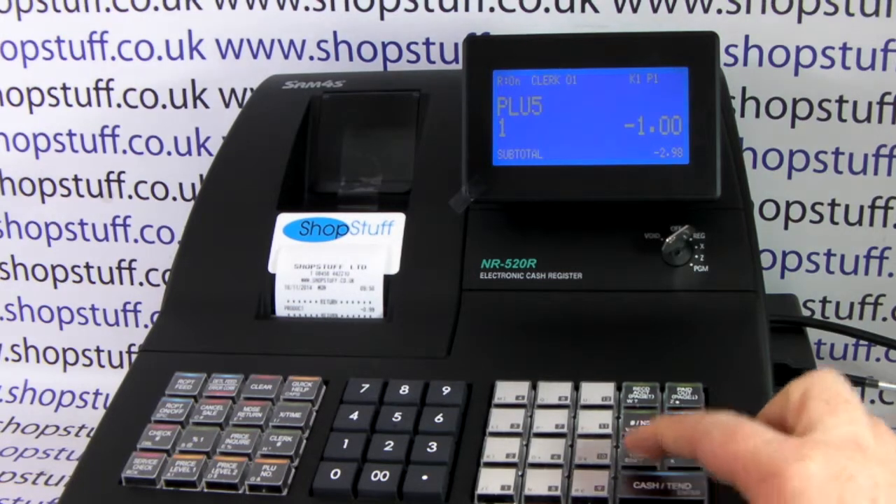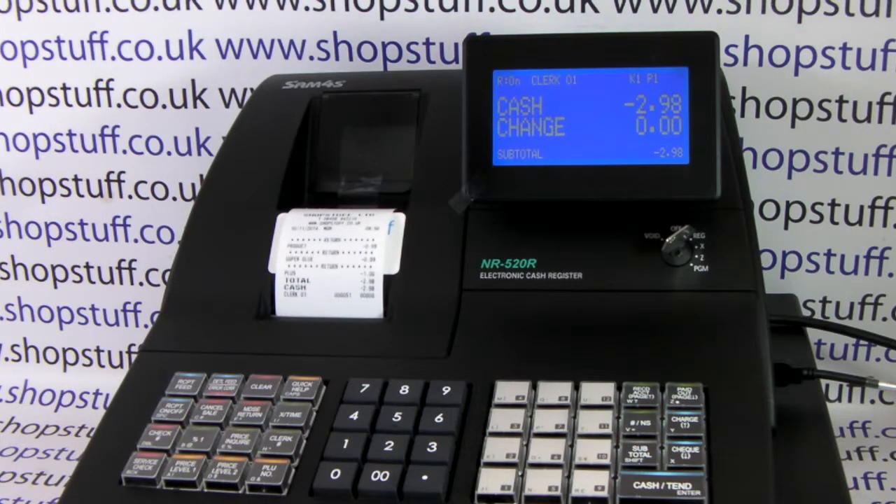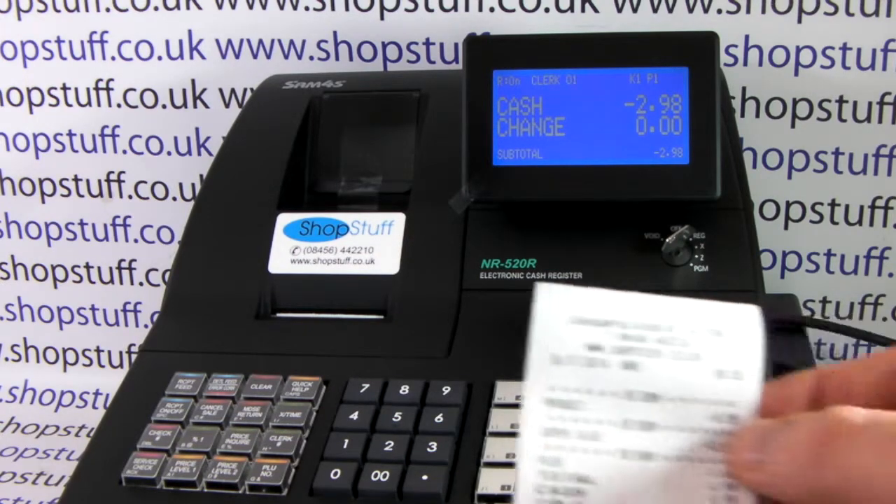You then subtotal, and if it was a cash refund you simply press the cash amount tender button, which enables you to open the drawer and refund the customer.